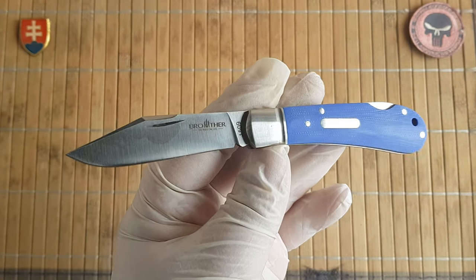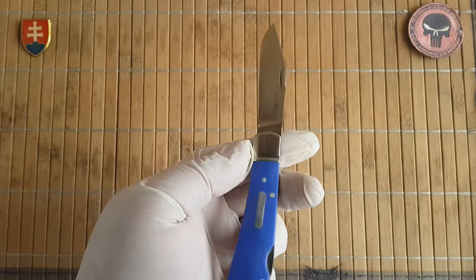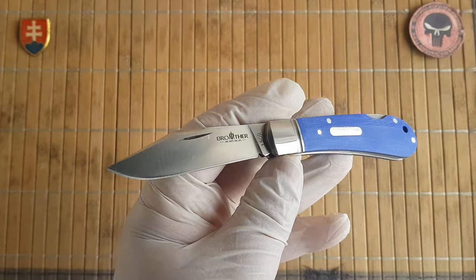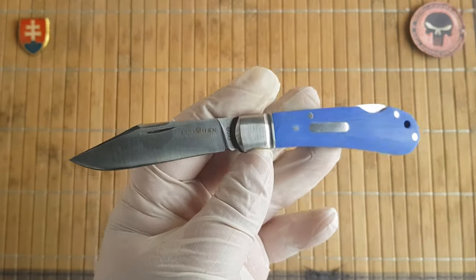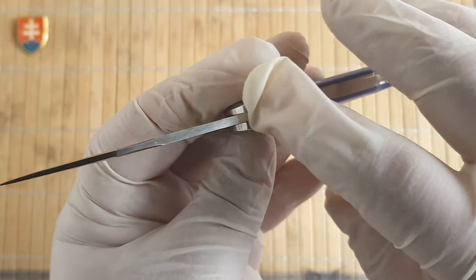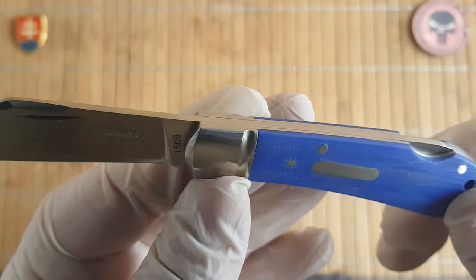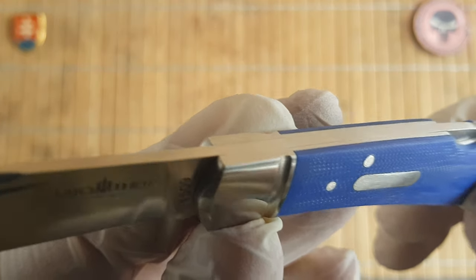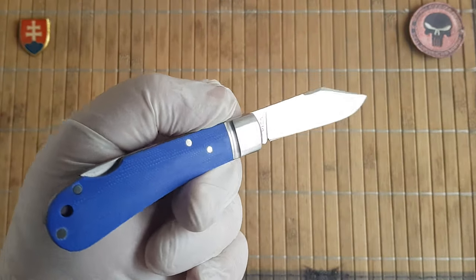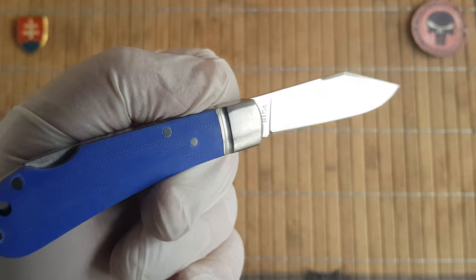Price-wise you are looking at 66 dollars, but usually they are on sale for around half the price — around 33 to 34 dollars. If you like this design with really nice smooth lines and perfectly rounded transitions, for 33 dollars you absolutely cannot go wrong.